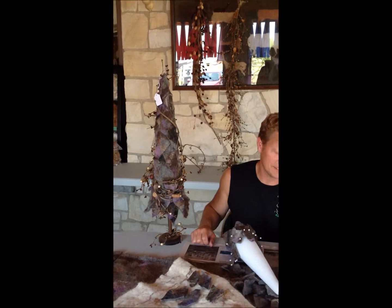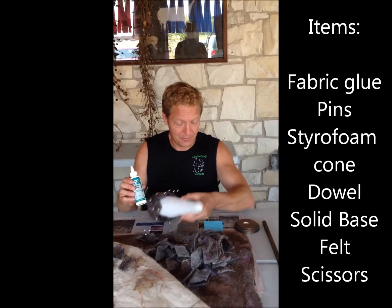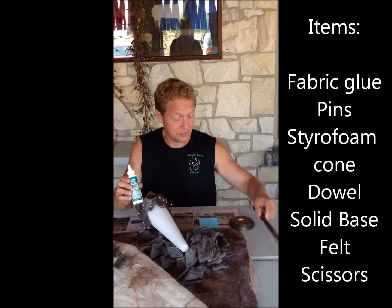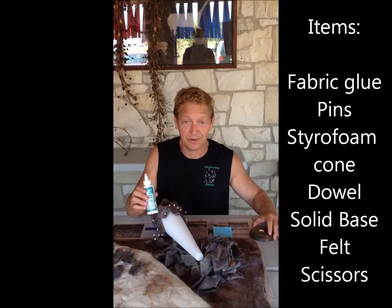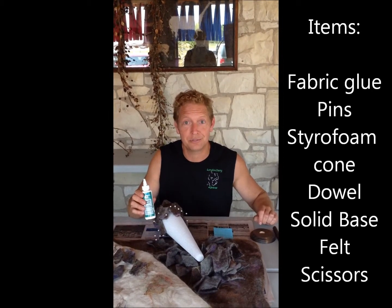Hi, thanks for your interest in possibly making one of my wet wizard felting decorative trees with me. You'll basically need some fabric glue, pins, a styrofoam base, a dowel to make the stem of your tree, and also some type of wood base. You can certainly be creative with any type of base if you wish. I've used old blocks or anything else you might have around the house, and I've even gone to Goodwill and used a unique base to set my tree on.